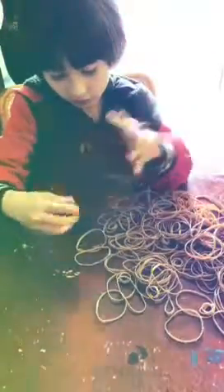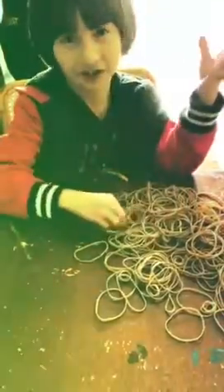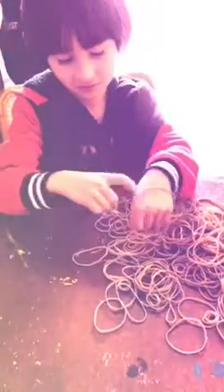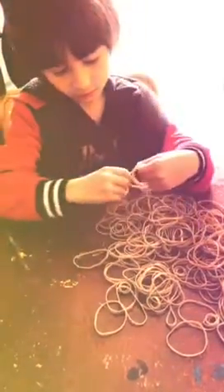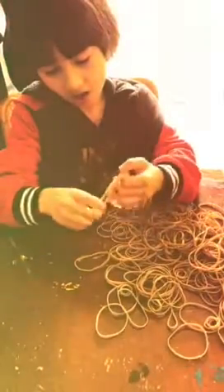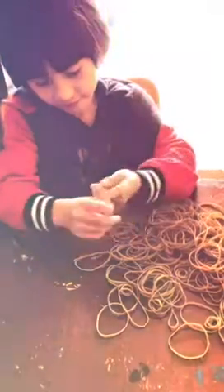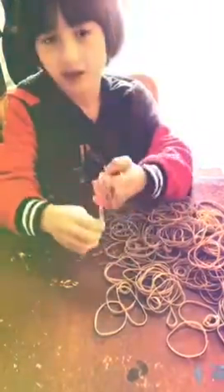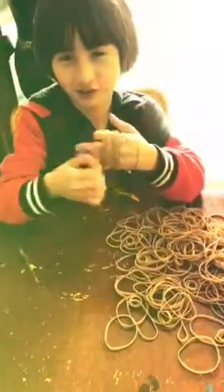So you put as many as you want on your hand — not only one, that's not a rubber band ball — not two. As long as it's big. And if I can't do it, my mom can try to help me.